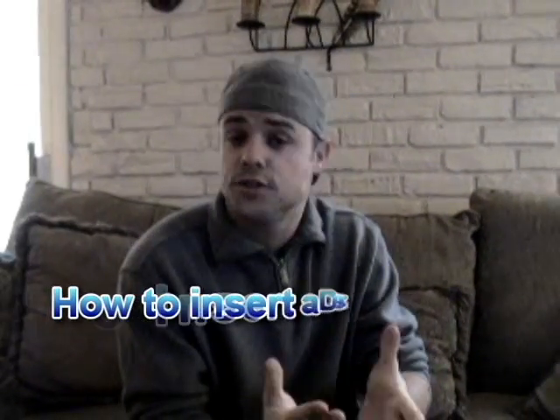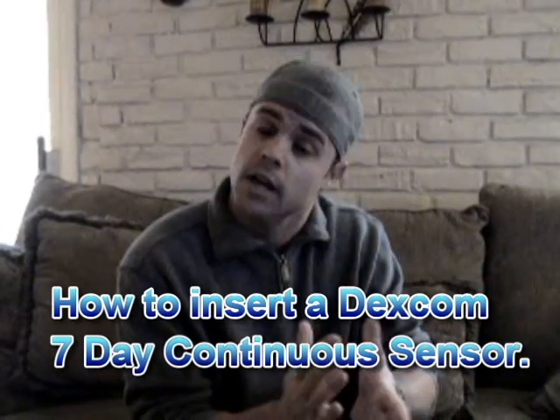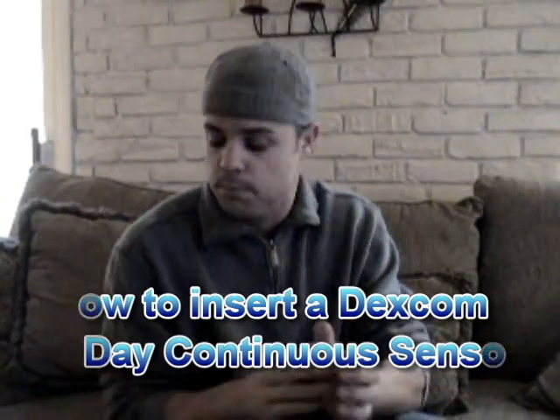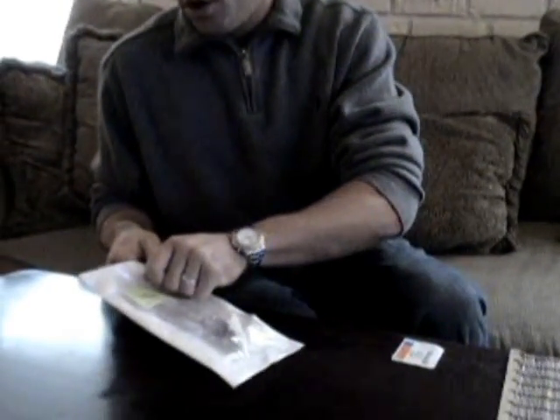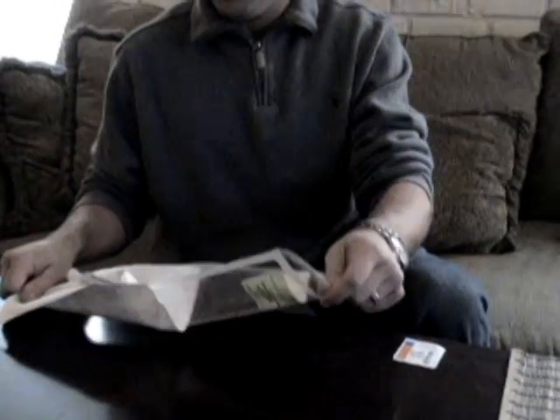The first tip on inserting my Dexcom 7-Day Sensor is definitely to keep everything sterile. An easy way to do this is by simply opening up the package like so, knowing that the environment in here is sterile, and then you have the ability to have two places to sit your items on: